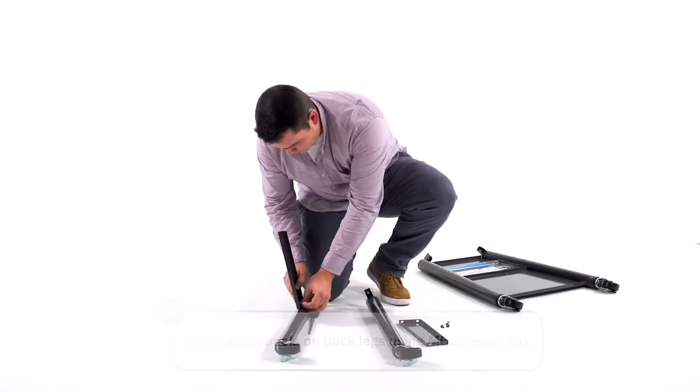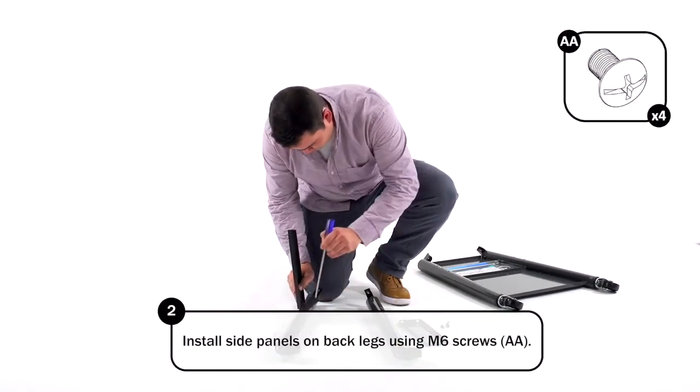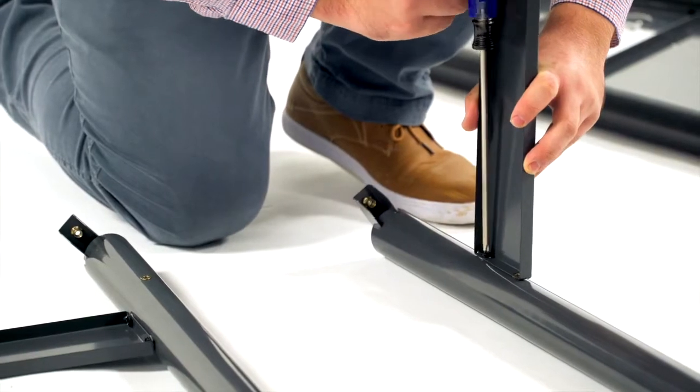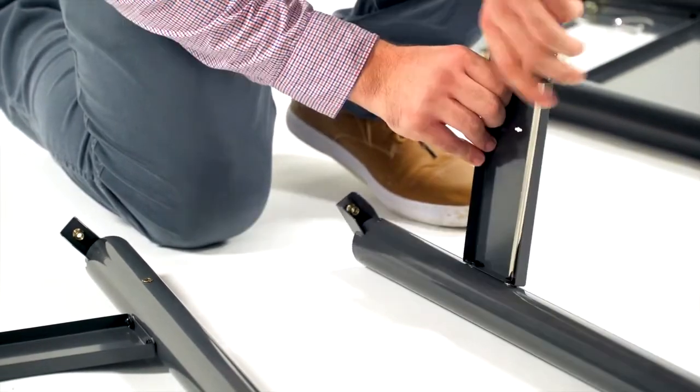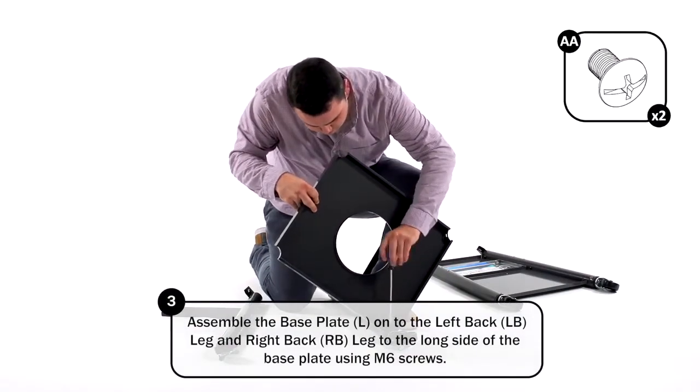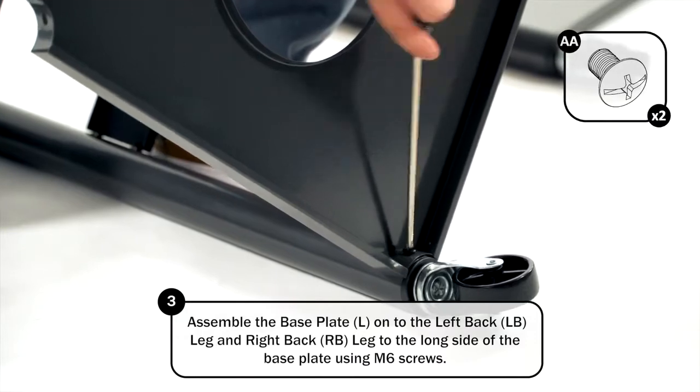Install the side panels on back legs using M6 screws. Assemble the base plate onto the left back leg and right back leg to the long side of the base plate using M6 screws.